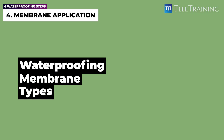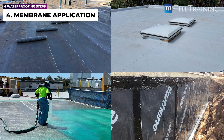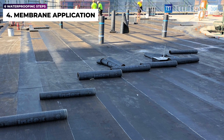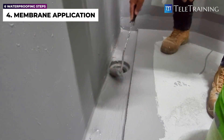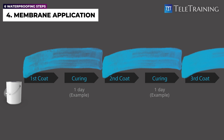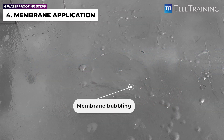The waterproofing membrane can be either a sheet or a liquid layer, made of various chemical compositions and materials. Membrane type and thickness are selected to suit a particular application. For example, a sheet membrane like a bitumen sheet can be used for an area with higher waterproofing risks, like a roof. On the other hand, a liquid membrane can be used for an area with complicated geometry or adjoining elements. Note that liquid membranes are often applied in multiple coats to achieve a higher thickness. It is crucial to understand that a new coat has to be applied after the previous coat is cured; otherwise, it could lead to membrane bubbling or gassing off.